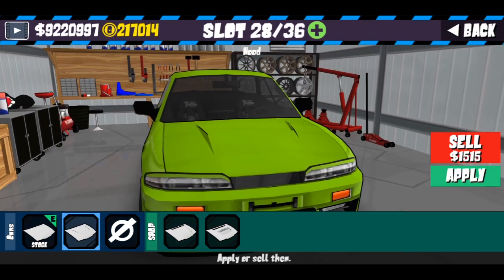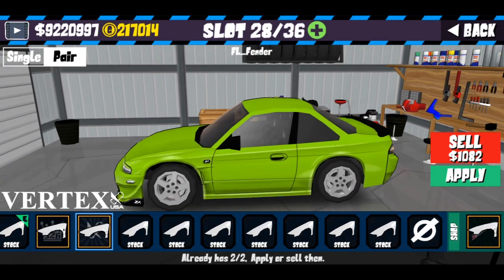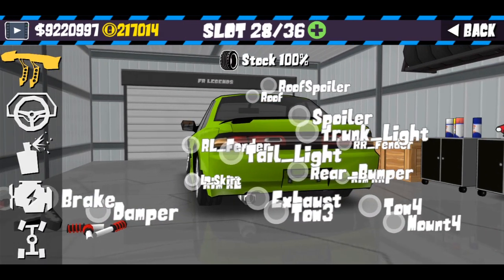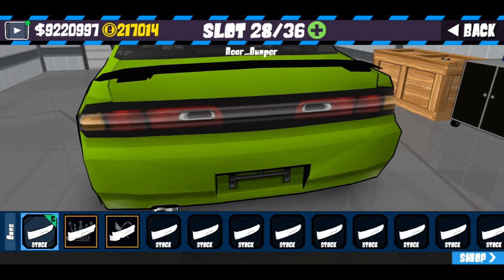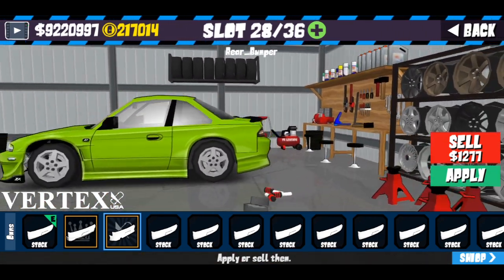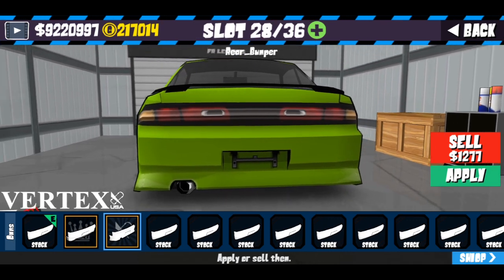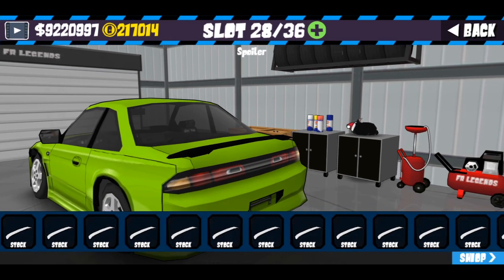Untuk bodykit vertek disini gua buat dengan varian detailnya. Recommended di sini seperti biasa bodykit vertek. Untuk front face gua kosongkan. Untuk hood kalian bisa pilih yang ini tapi bebas. Untuk vendor disini gua gunakan vertek, untuk sideskirt juga vertek karena ini full bodykit vertek. Mohon maaf kalau ada suara bising seperti suara traktor karena ada orang lagi membajak sawah, jadi gua record sekarang aja.